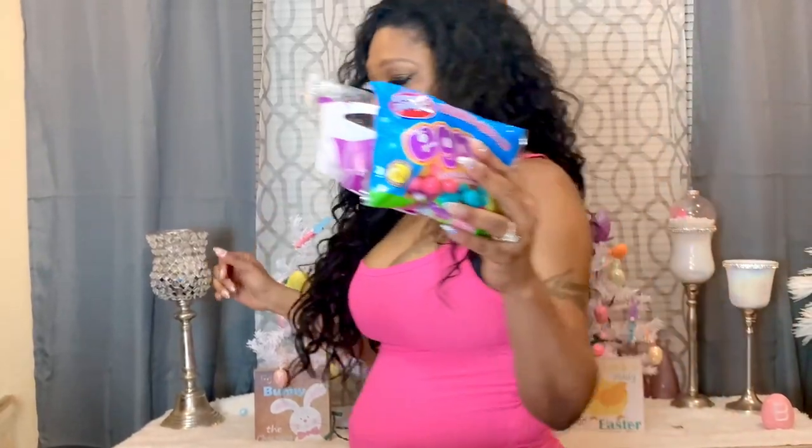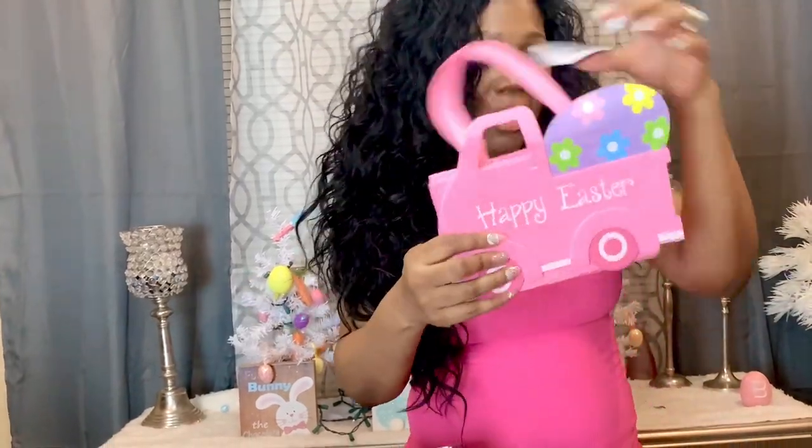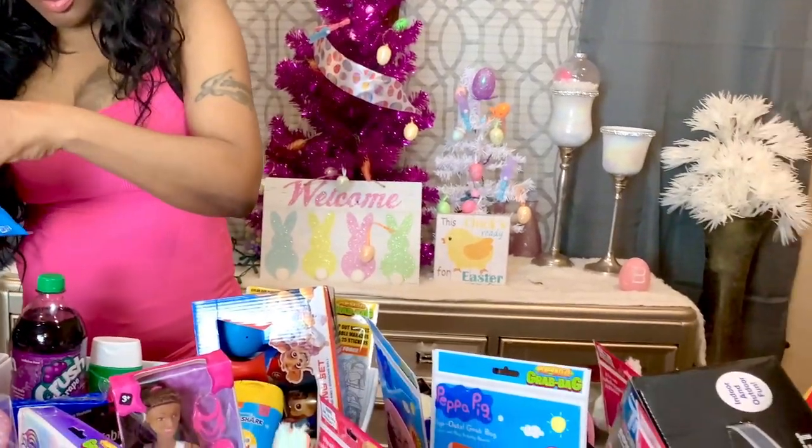I saw this little tote bag that says 'Happy Easter' — I thought about the baby because she could just drop stuff and carry it around, so this is for Jayla. For my son Jimmy — he always asks for my face masks — I got him one for himself. It's like a water mask. I also have a bag of Nerds — I'll give everybody one — and I found another bag of Nerds so I'll give everybody another one.